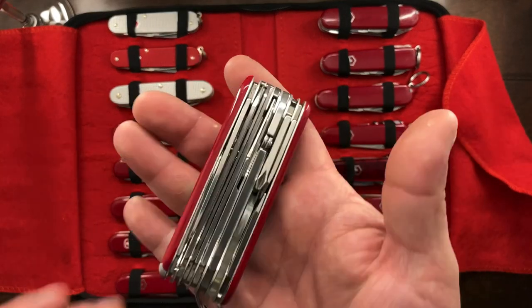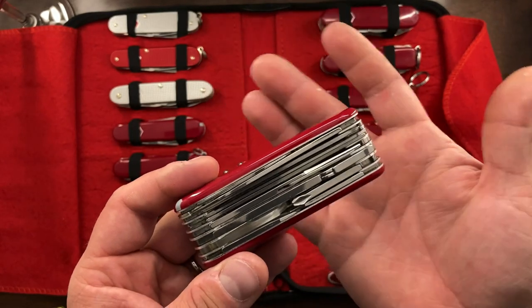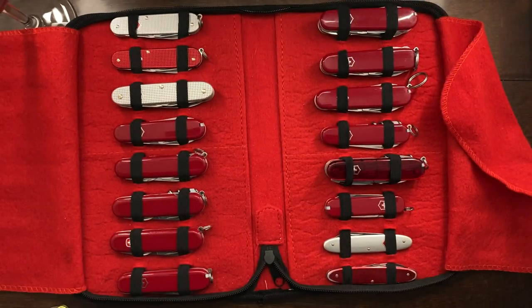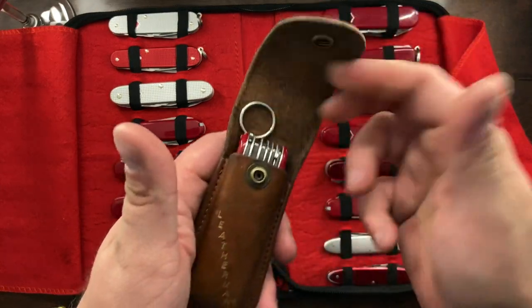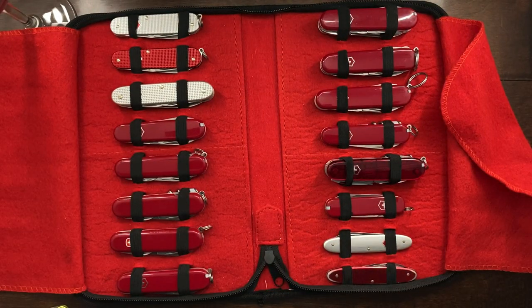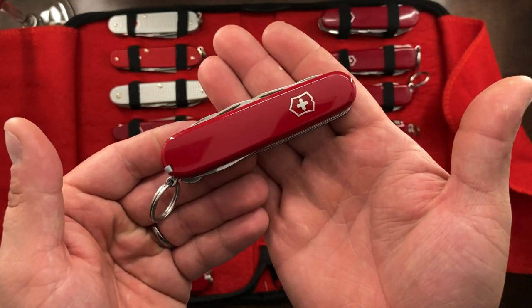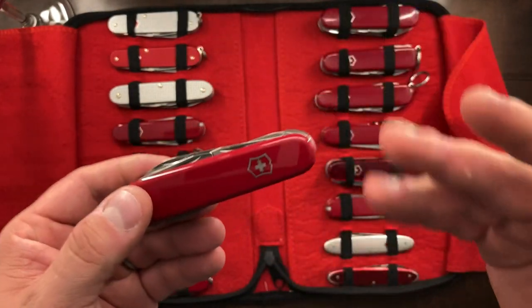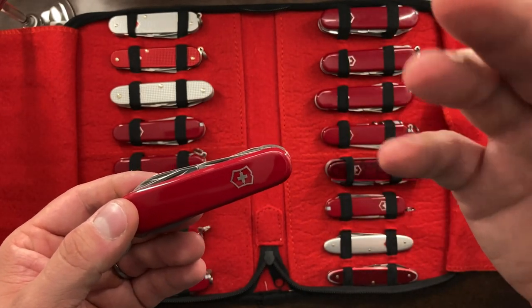We've got my Swiss Champ — this thing lives in my Pocket Pico, and I don't see myself selling that. And then of course there's the Handyman, and that one there is one of my primary gardening tools. This is one that I have been carrying quite a bit — if you're familiar with my channel, I have reviewed the Huntsman.